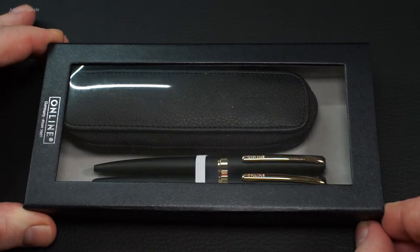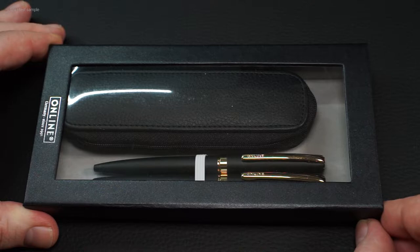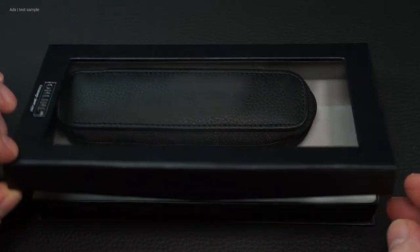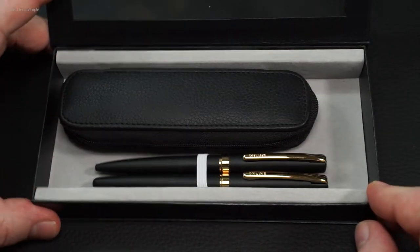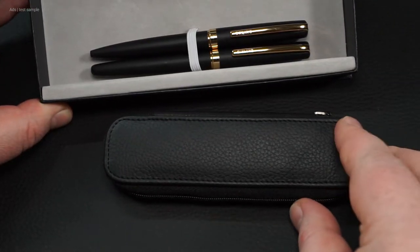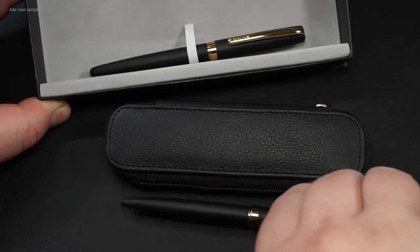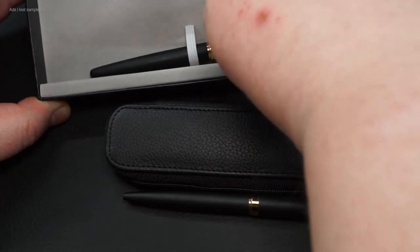I have here the latest version, which is very classic. Matte black body with gold decorative elements, as you know it from many classic writing instruments. That's why this is the Online Leganza Classic. As mentioned, this set consists of a fountain pen, a ballpoint pen, and a case. And the first touch reveals the pens are made of metal.